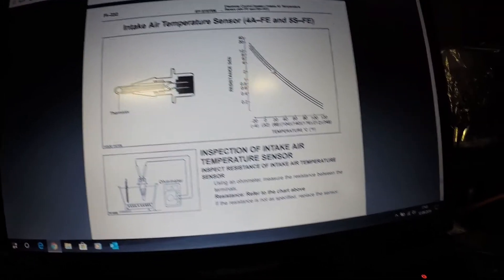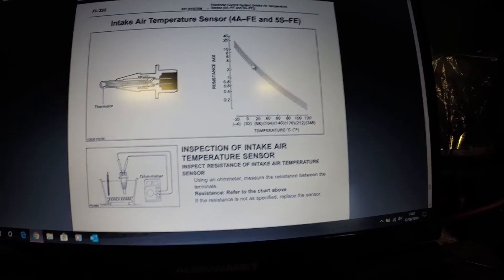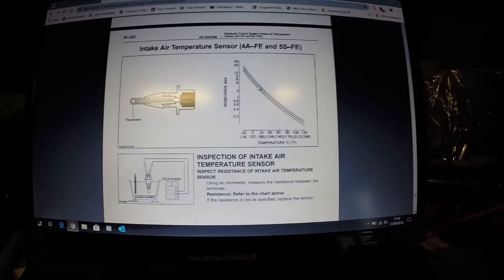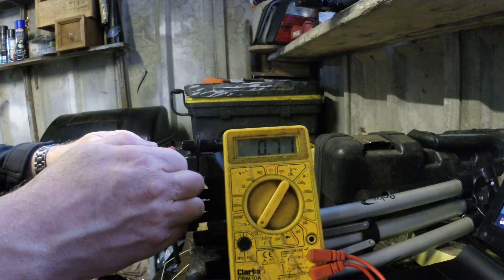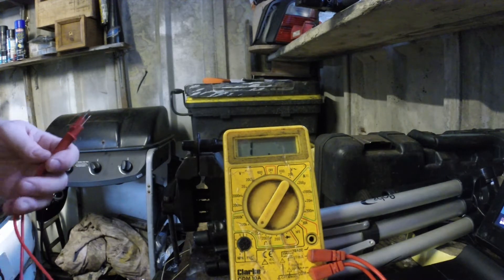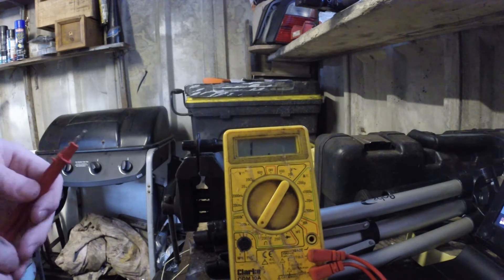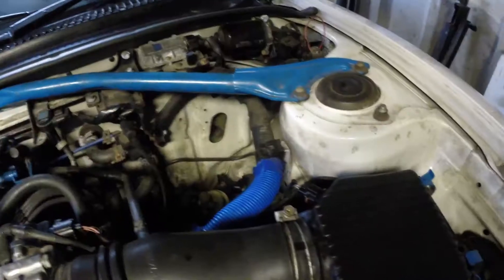We're looking at about just under four kilohms for the resistance at 20°C. Taking the measurement — getting 2.73 kilohms, which is probably about right, between two and four. So just under three. I think this sensor is actually fine. We'll clean up the connections and put it back in the car. The sensor itself seems fine, so something else must have triggered that code.